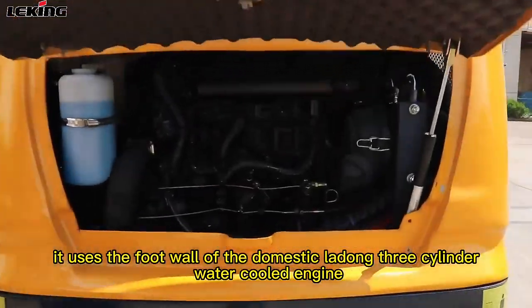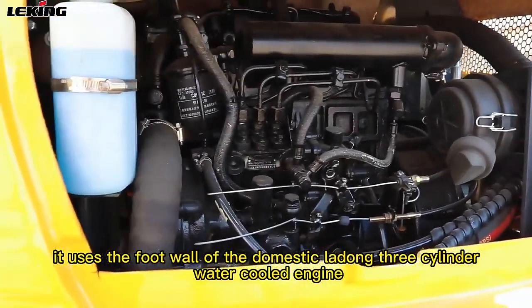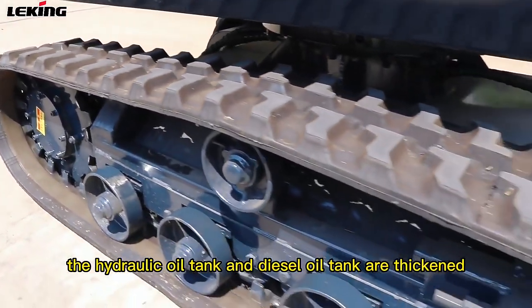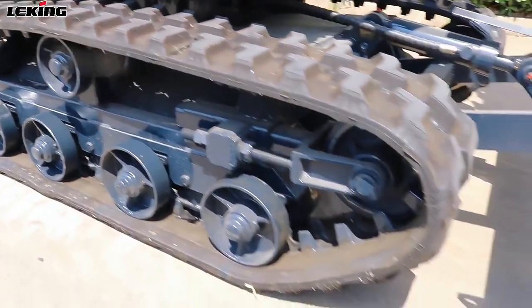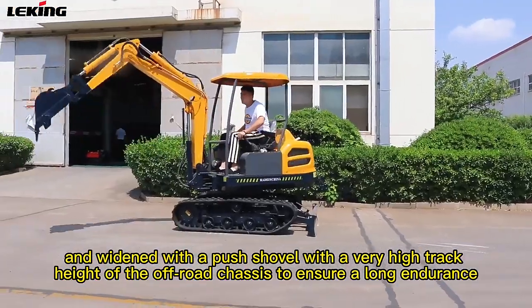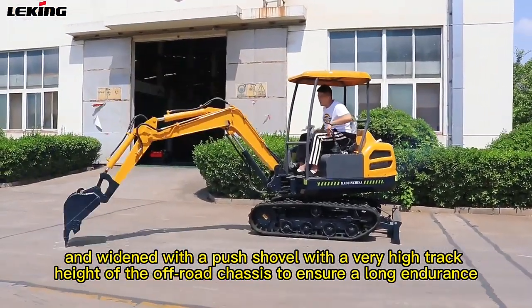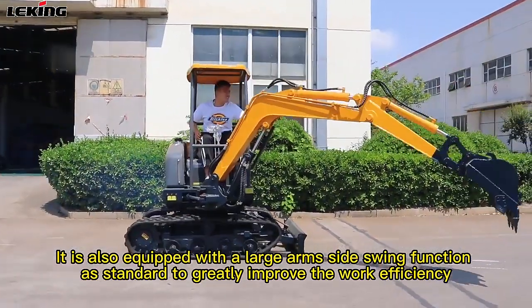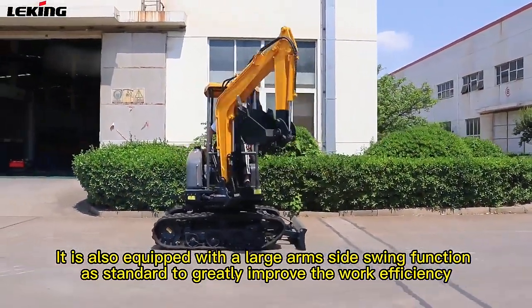It uses the domestic Ladong three-cylinder water-cooled engine. The hydraulic oil tank and diesel oil tank are thickened and widened, with a push shovel and a very high track height off-road chassis to ensure long endurance. It is also equipped with a large arm side swing function as standard to greatly improve work efficiency.